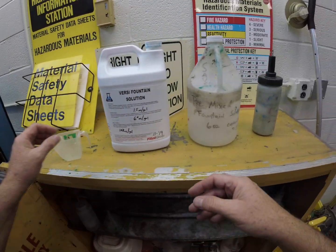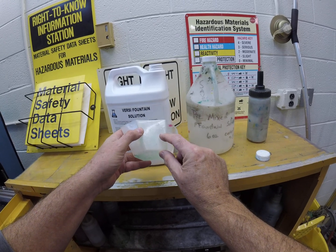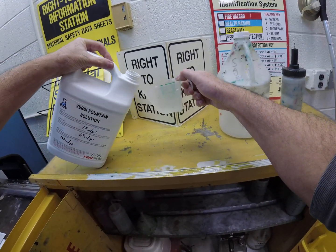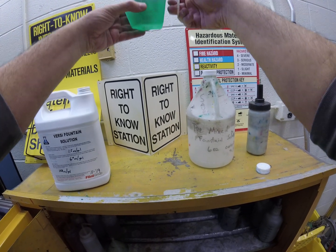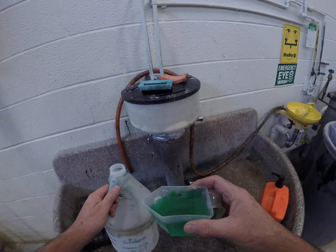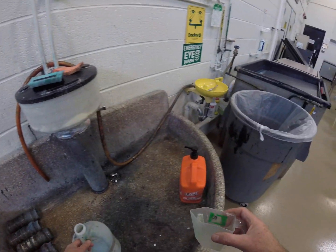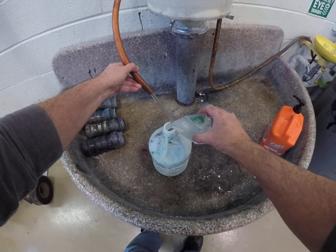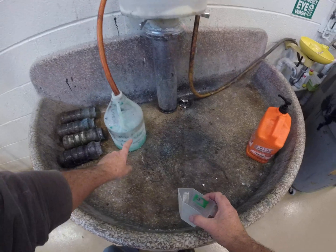Let's do the mix. Here's your fountain concentrate — we're going to mix up one gallon. Here's two, here's four, here's six, here's eight on the measuring cup — we want six ounces, so let's pour that. That looks pretty good — six ounces of concentrate. You can see it's got that bright green color, but as you dilute it, it'll get paler and weaker. We're going to turn the water faucet on and fill this up to the one-gallon mark.